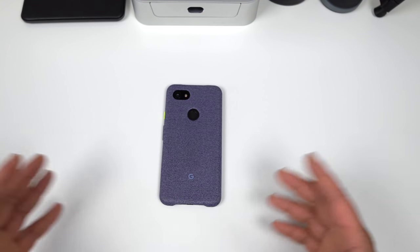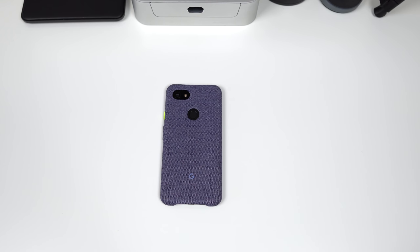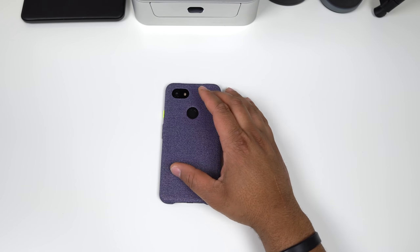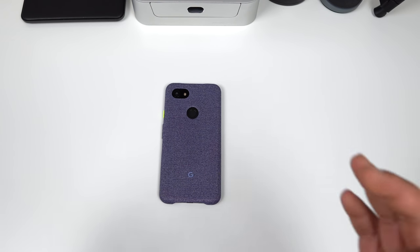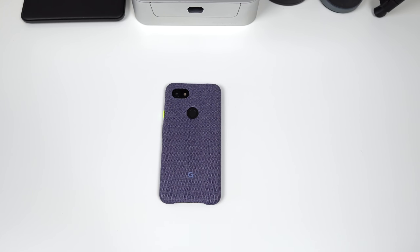I haven't even gotten many emails about cases for this phone, which is kind of telling you that not a lot of manufacturers might be on board with it. But in my opinion, because I care about the cases you guys buy, I really can't 100% recommend someone going out and spending 40 bucks on this. It's a good design, but the fine tuning that makes a case really good kind of fails a little bit. Let me know what you think down below, hit that like button, and smash that subscribe button — until next time, I'm out.